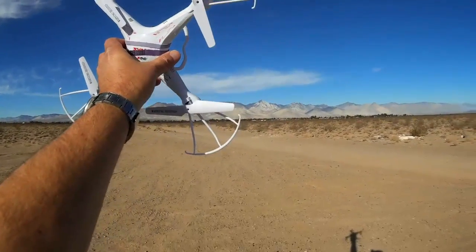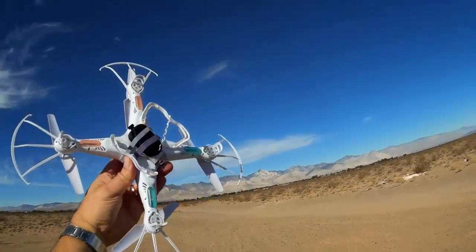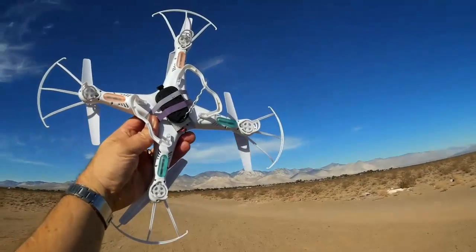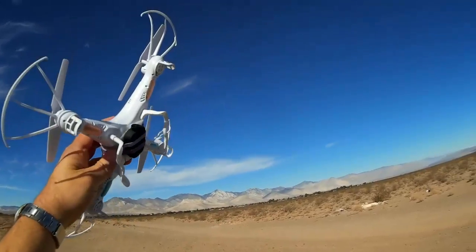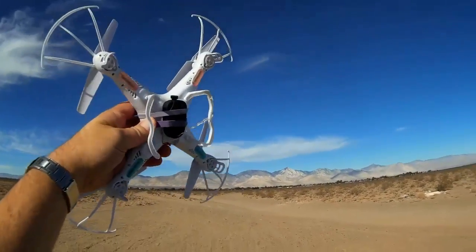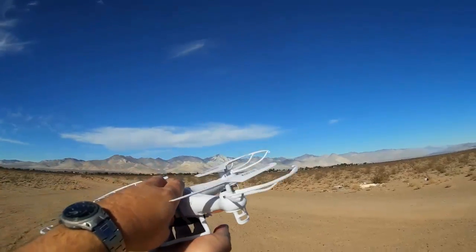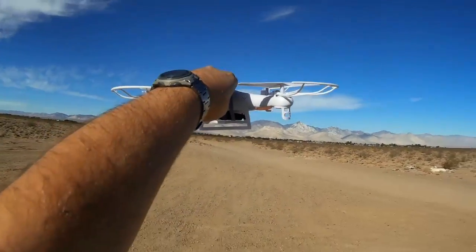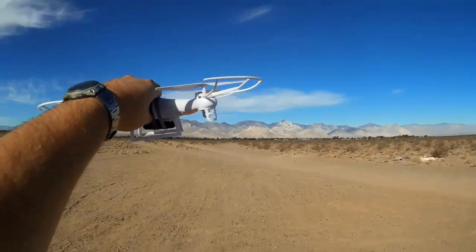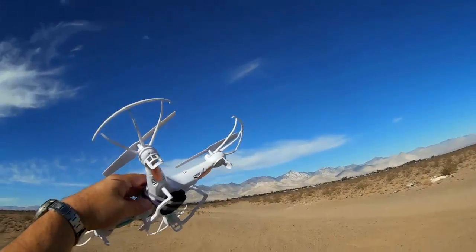Good morning and welcome back to the Mojave. Today's flight I'm going to do a high-altitude flight with my SYMA X5C with an 808 keychain camera attached. The objective being the stability of the X5C makes it actually a pretty good platform for aerial video. However, the camera that comes with it, its quality is to be expected for a $50 quadcopter.